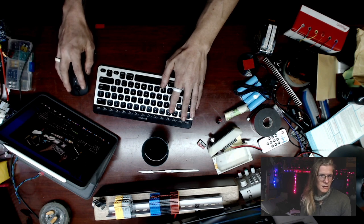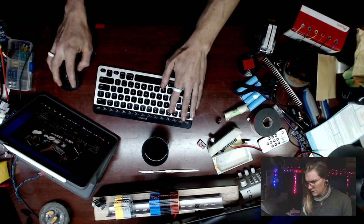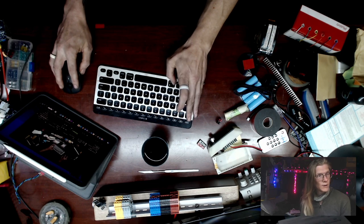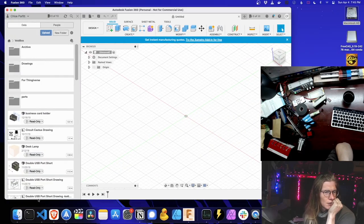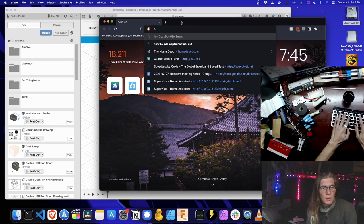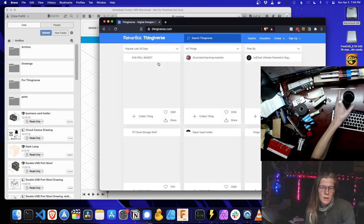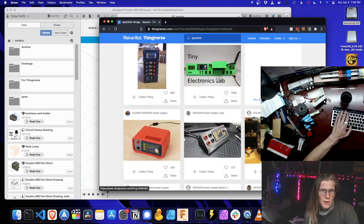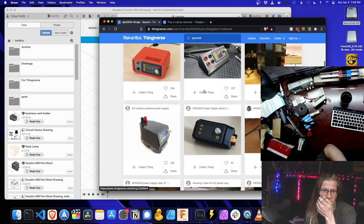Brave wants to update. Let me clear some stuff off my computer — so many tabs open. Fusion's already open. We do need to go back to Brave — it was on Thingiverse. Thank God for Google, because I can search the 5.5mm stuff. I just want to look at that.